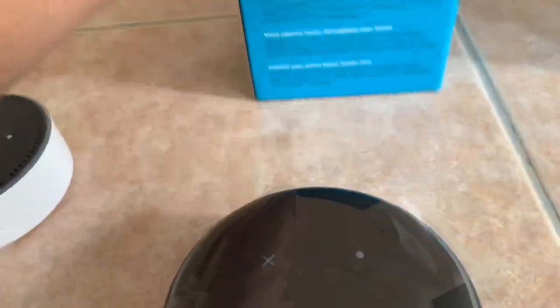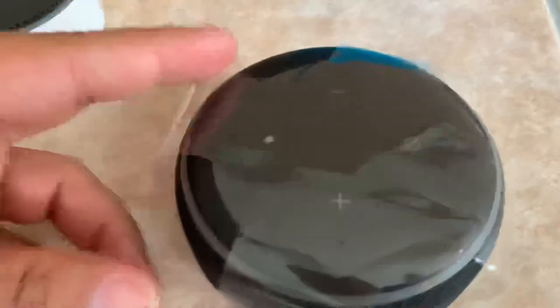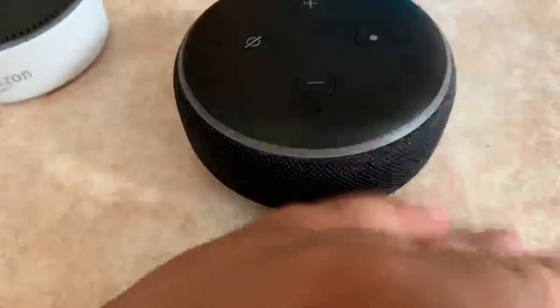So it looks like — oh, nice. I already opened that because who wants to watch somebody cut open the plastic. Looks like it has a little plastic film here. Let me get this out. There we go. Wow, look at that. That is nice and sleek. Looks like a hockey puck.